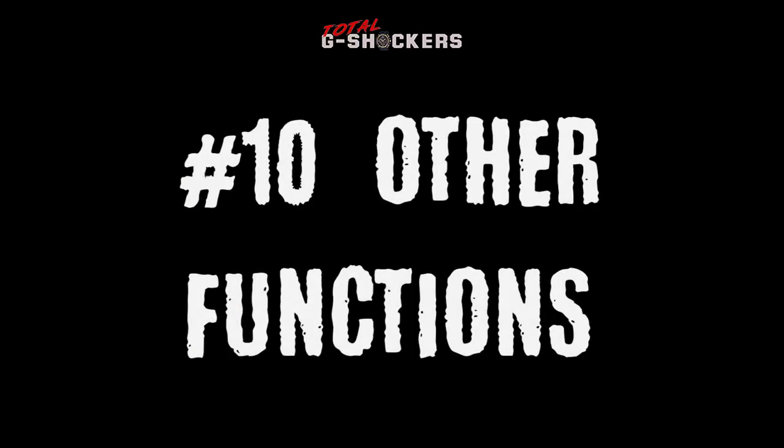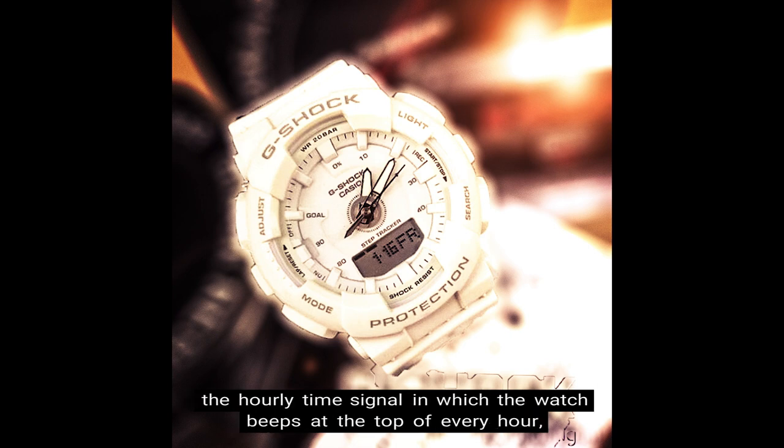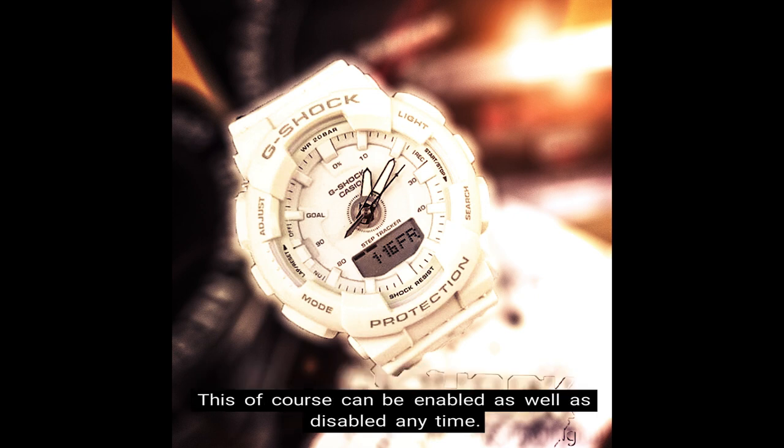Number 10: Other timekeeping functions. These include 5 daily alarms, an hourly time signal in which the watch beeps at the top of every hour — which you can turn on or off — and the button operation tone on/off function, in which each button sounds whenever you press it, and can be enabled or disabled at any time.